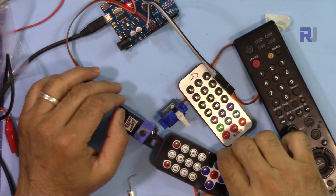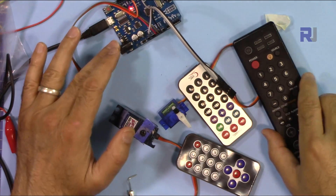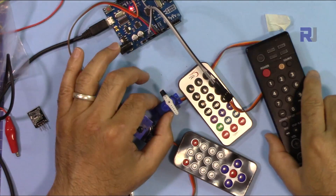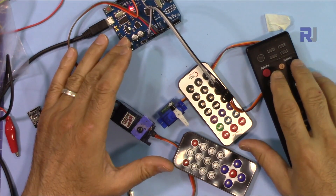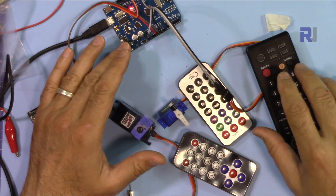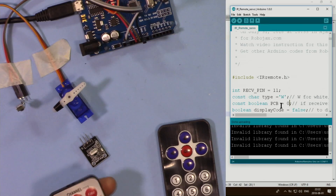Thank you for watching. This was the video explaining how to use a remote control with Arduino, or even your home remote control, to control a servo motor. Please give the video a thumbs up if you liked it, follow us on Facebook, and subscribe — I appreciate it.